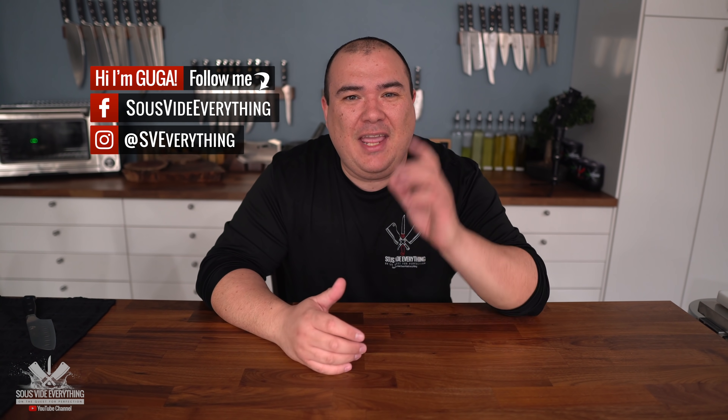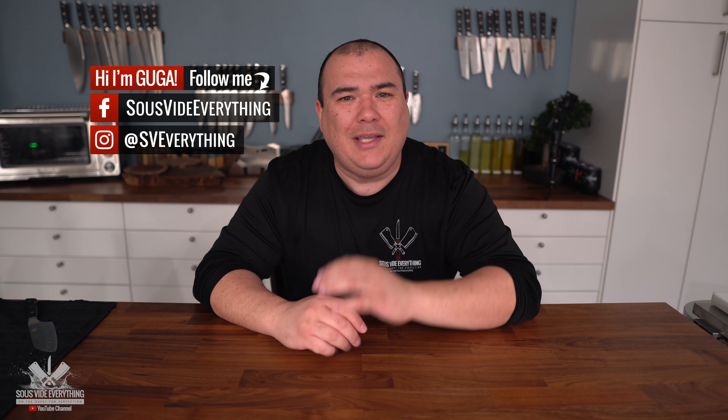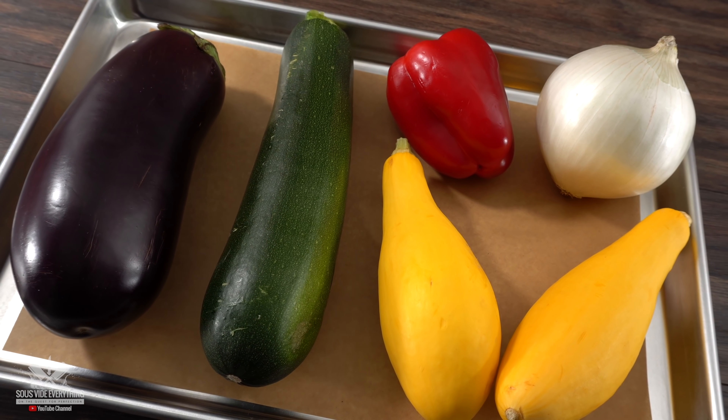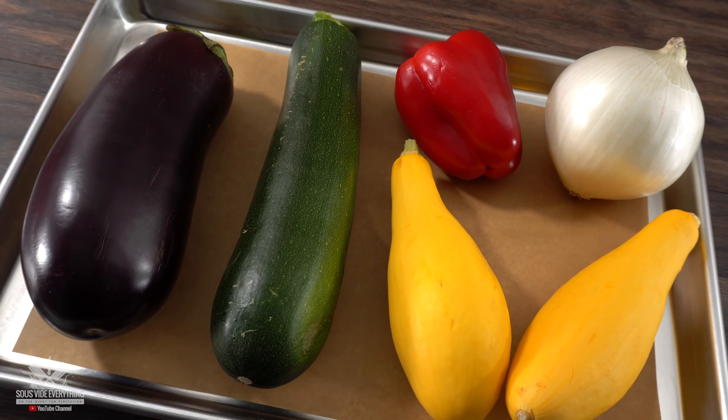Welcome back everybody! Today we have a ratatouille experiment together with a beautiful wagyu tomahawk steak. These are all the ingredients I'm going to be using today — exact amounts and ingredients are always in the description down below for you.